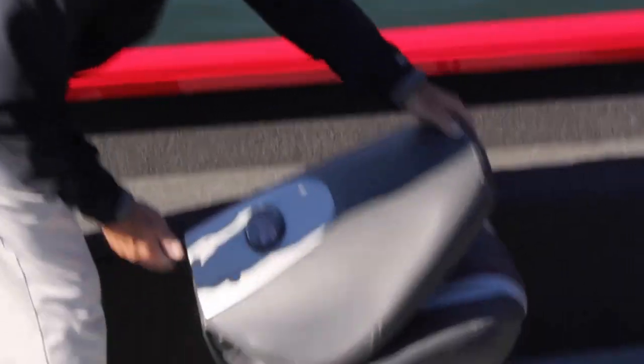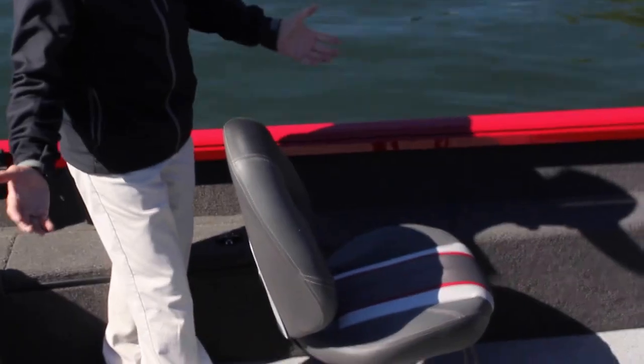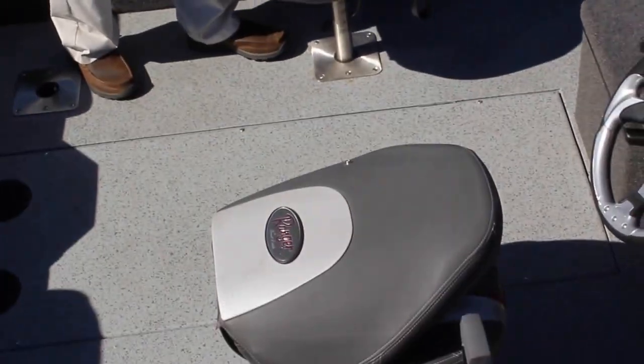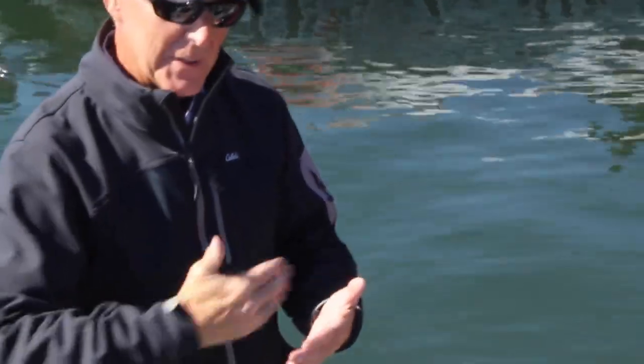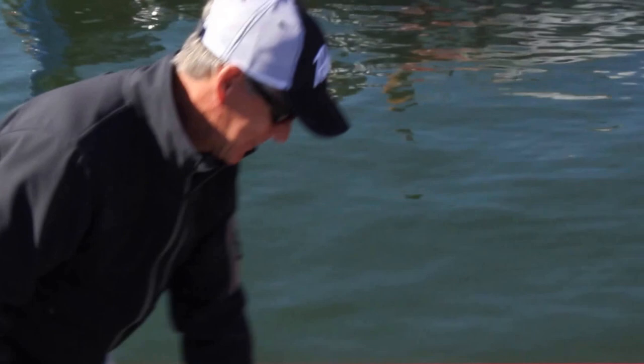The Ranger seats, Ranger upholstery — the same seat, same quality as we use in the fiberglass. We bring that over, along with the same wiring system in the boat, so time and time again we keep integrating what we already know from the other product. The trailer is also a Ranger Trail trailer.